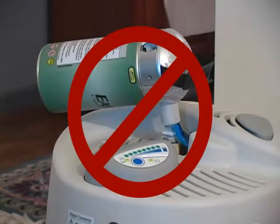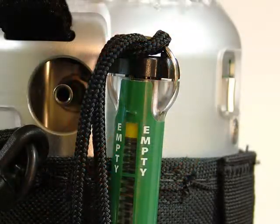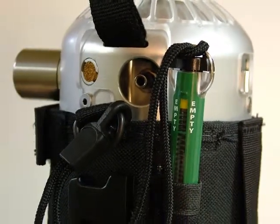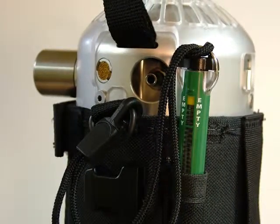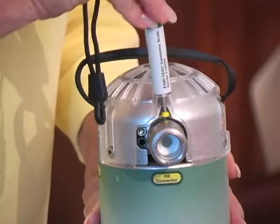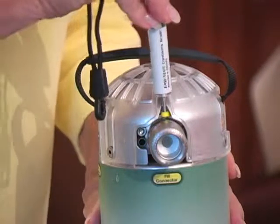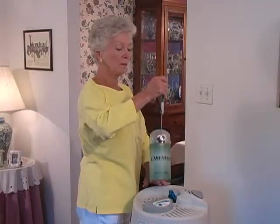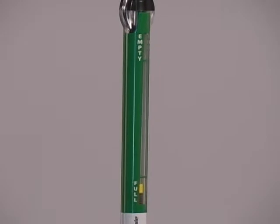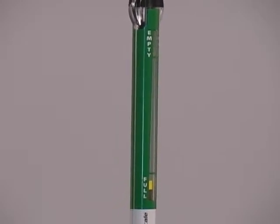Never leave the portable unit unattended during filling. To ensure that you have completely filled your EasyMate, take out the scale attached to the carry bag. Align the yellow tip with the slot above the fill connector. Slide the tip in, then lift up the EasyMate and read the scale. If you have filled the unit completely, the scale will read full.